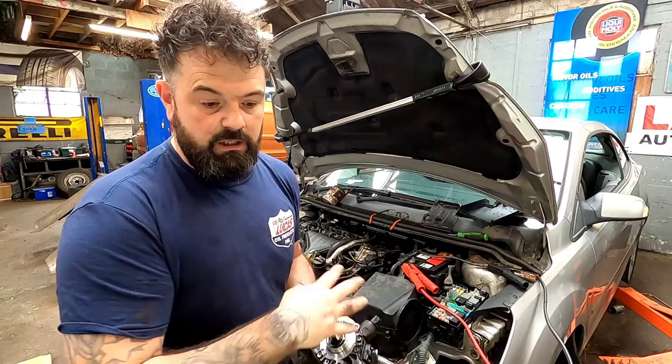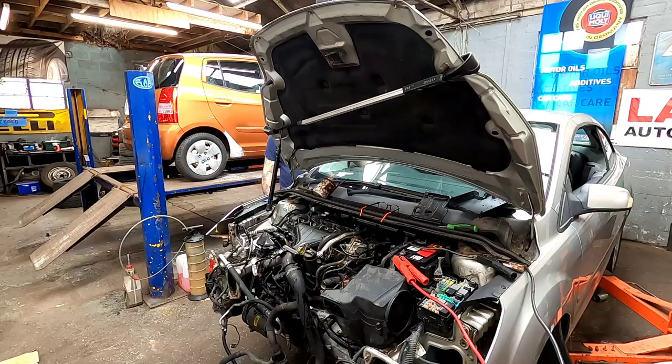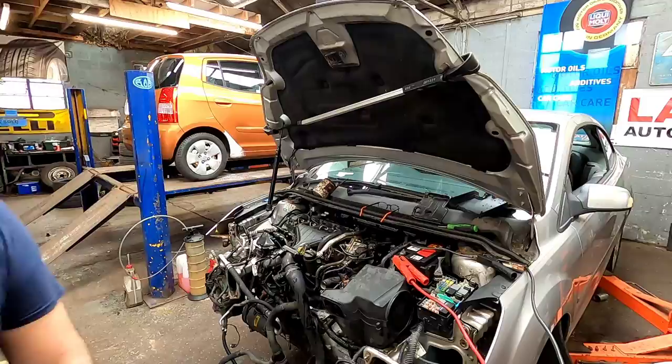You do run up against stuff on jobs like this. On this occasion the fuel pump wasn't compatible with the ECU — I don't know why — but anyway I've had to back and forth, and we are alive!